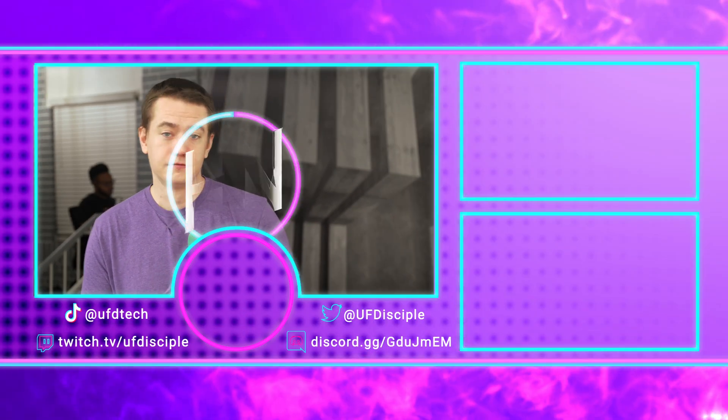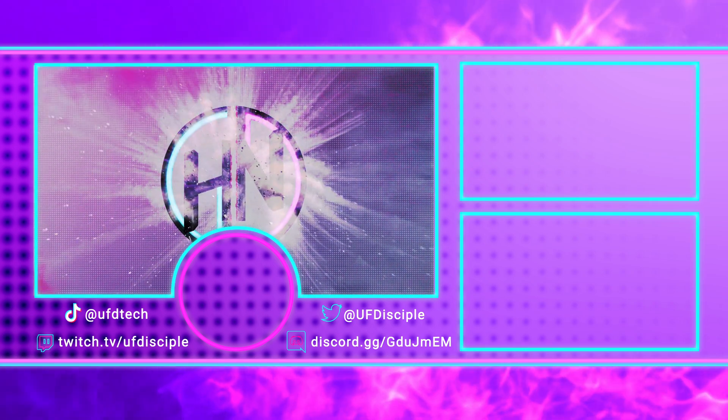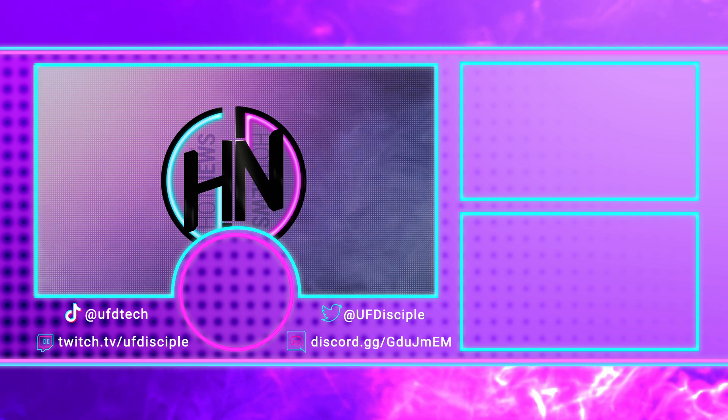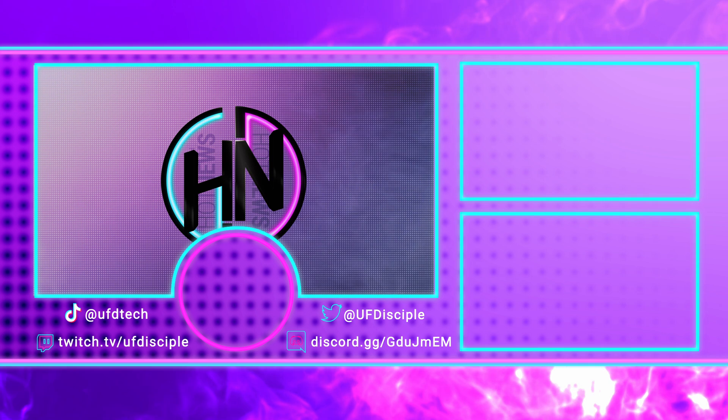Big thanks to Lexar for sponsoring part of our trip here to CES 2024, and we'll be back with more show coverage shortly. I'll see you next time.